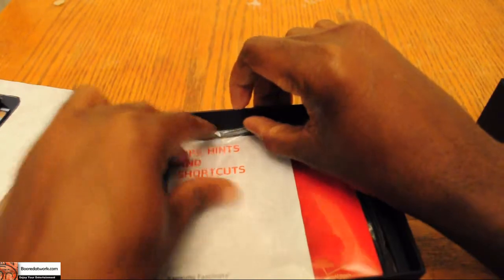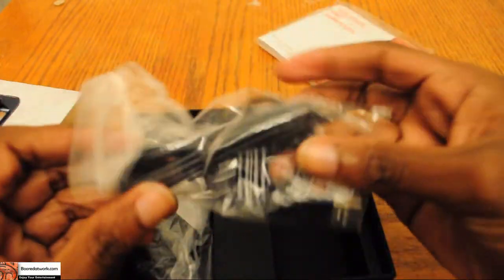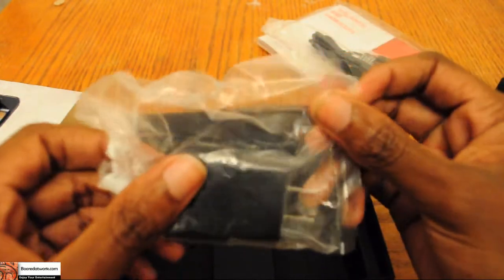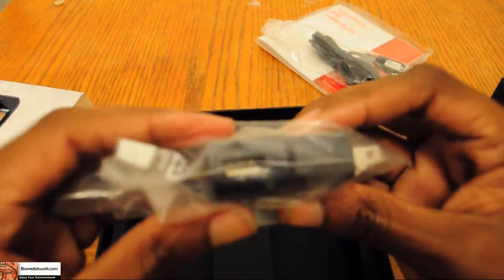Here we have the owner's manual. We have a micro USB cord, and last but not least we have the wall charger that connects here to USB.